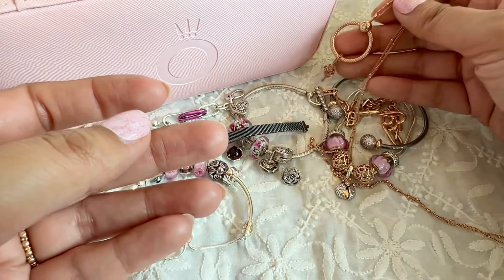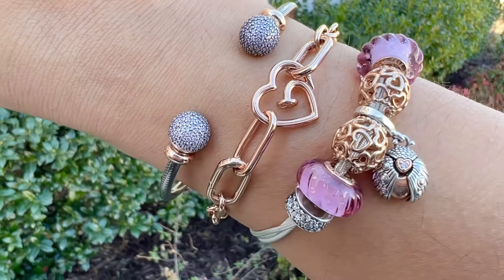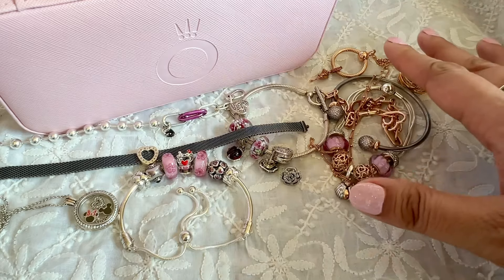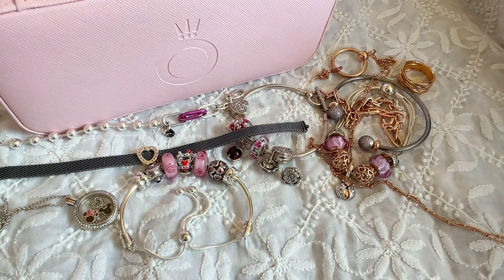These are some of my designs created to wear in February, inspired by Valentine's Day. I really enjoyed wearing all of them and plan to keep them on at least until the end of the month, then probably switch to spring mode. I hope you guys enjoyed this video — if you did, give me a thumbs up, consider subscribing, and I'll see you in my next one. Stay safe, guys. Bye!